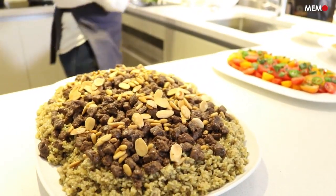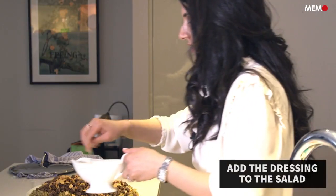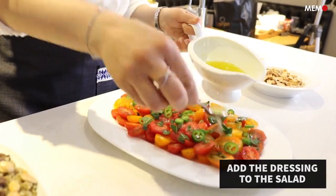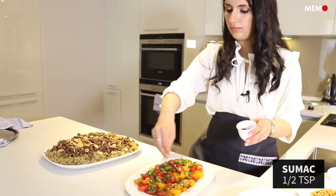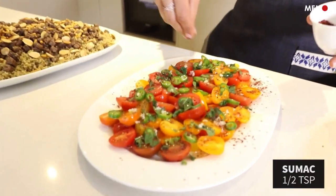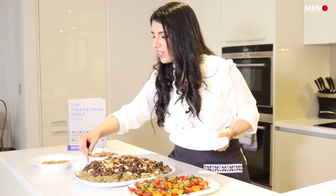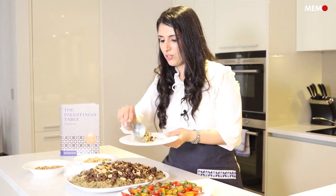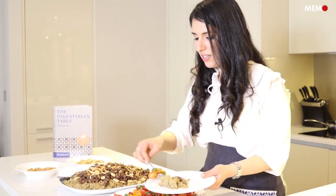Now we're going to add the dressing and the mint to the salad. We just have to try it, make sure it's good. I love mixing it with the salad as well.